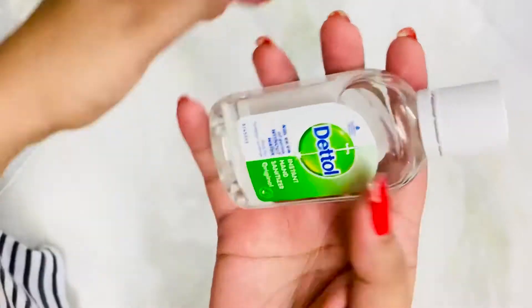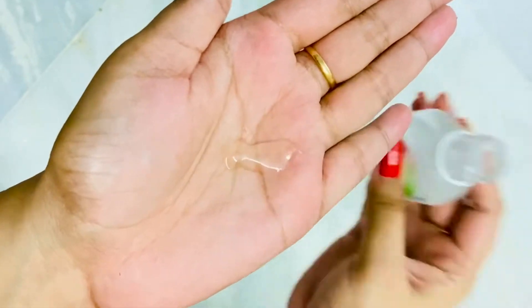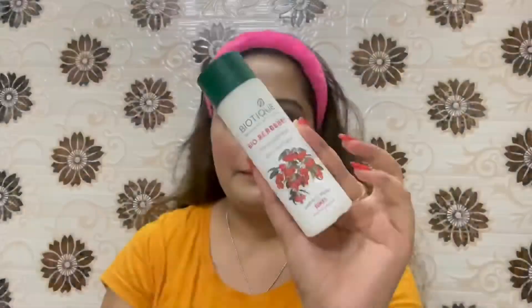Firstly I'm gonna use this Dettol hand sanitizer because you need to keep your hands clean and maintain hygiene before touching your face. Then I'm gonna use Biotic's Bio Burberry milk cleanser — this is a really beautiful cleanser, it will melt down your makeup really beautifully.